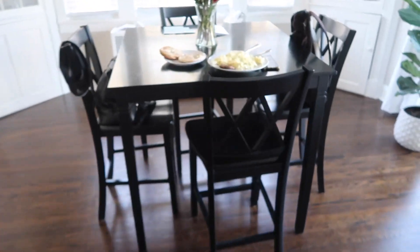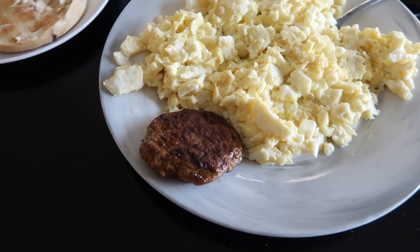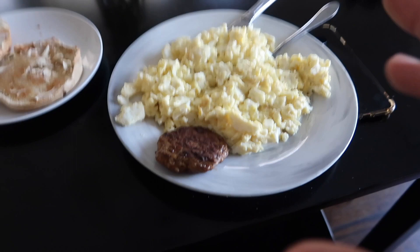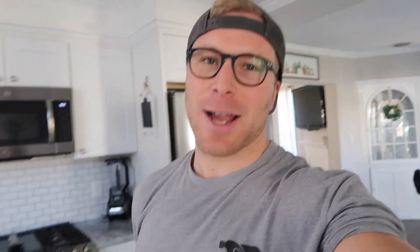For breakfast, we've got a plate full of eggs, one turkey sausage by Jimmy Dean — phenomenal macros, I talked about them on my last video. To spruce up breakfast a little bit with a side dish, we also have a Thomas bagel with I Can't Believe It's Not Butter. So we're going to put this down and then head over to the gym for the chest commentary.